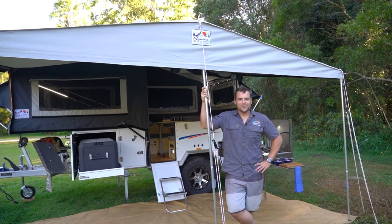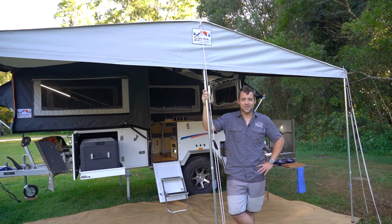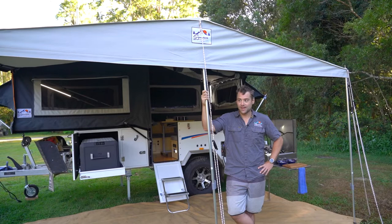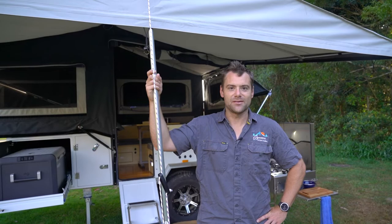Hey guys, it's Mark from Signature Camper Trailers. What I've got behind me is one of our Signature Elites — it's our forward fold, our baby forward fold. We've just been away for four days in it and we love it. I'm going to show you a couple of reasons why we think this is just an absolute prime camper for families, young couples, older couples — anyone that wants a nice big comfortable camper trailer.